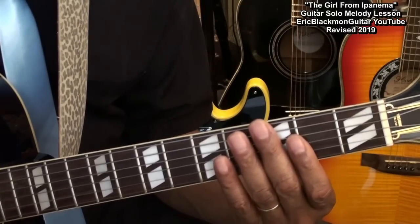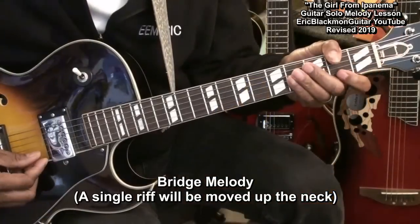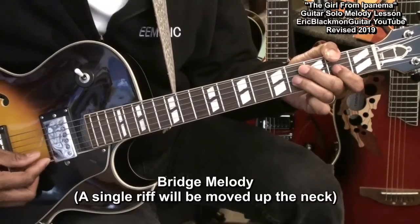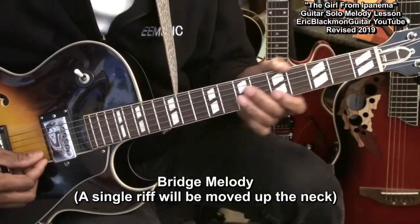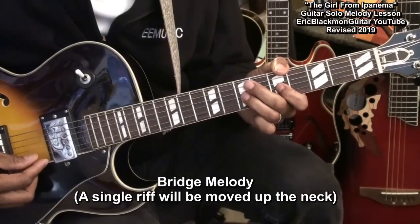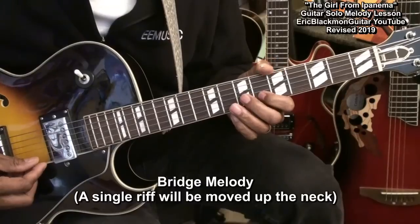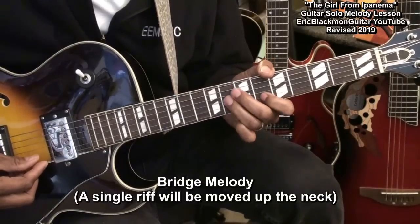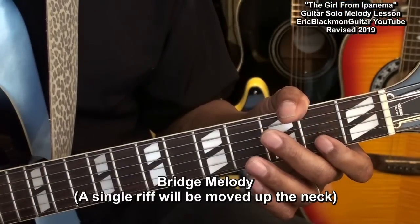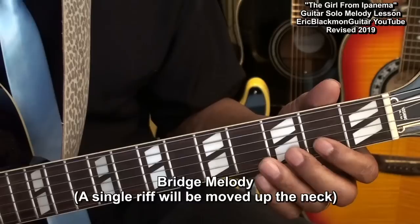Now we're going to go to the bridge melody, which will sound something like this.